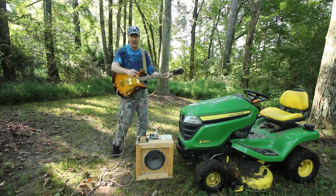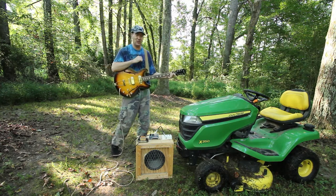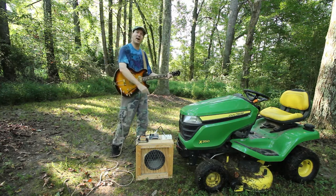I think the next time someone has the misjudgment to allow me on a stage, I'm going to bring this with me and rock it out.